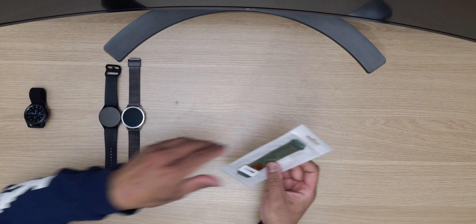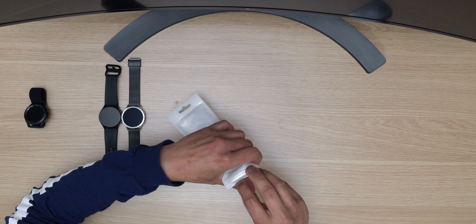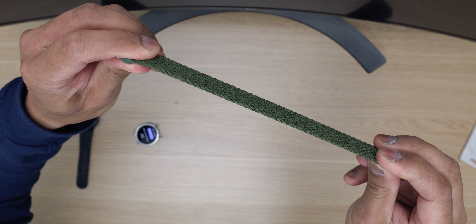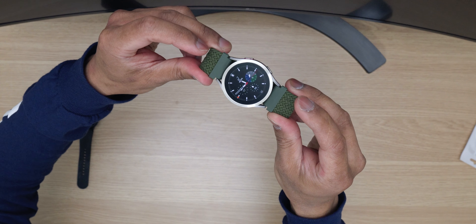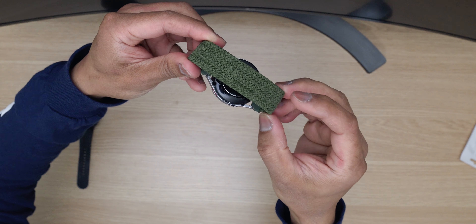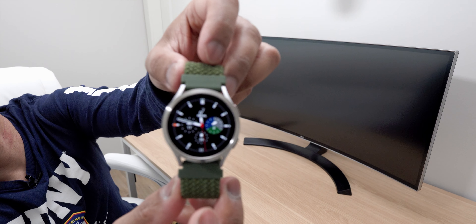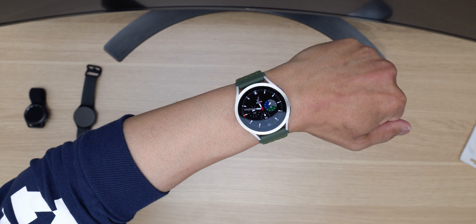Okay, so let's open the green color. There is the green color. Just make sure you measure your wrist to get the exact sizing. Looks really, really nice. Installation is quite easy — just snap it on. The green one looks really, really good as well.